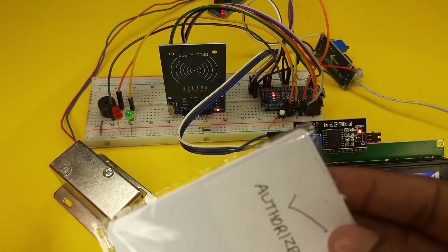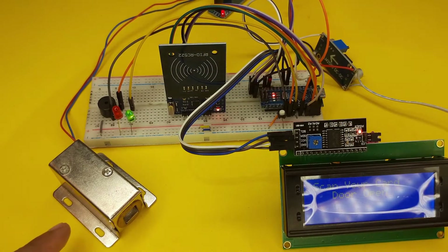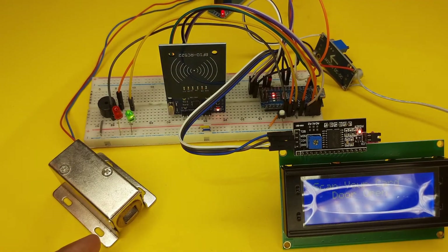Let's see. At first I will test using the authorized card. The door opens. Now I will use the authorized key ring. The door also opens.